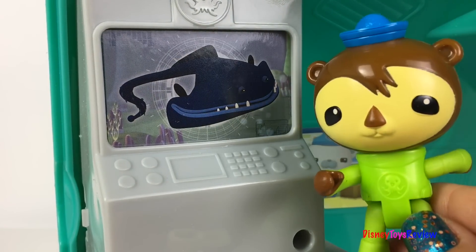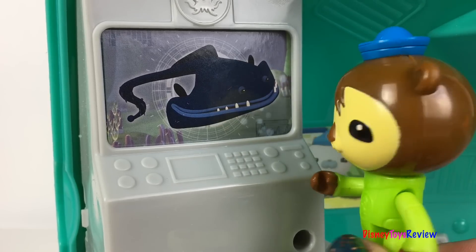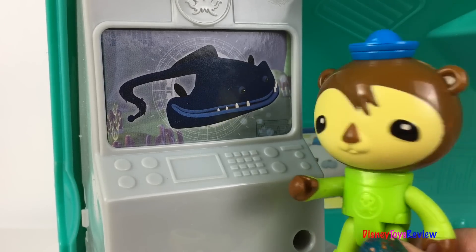Just what I thought! It's a gulper eel! Wow, what an amazing specimen from the Midnight Zone!